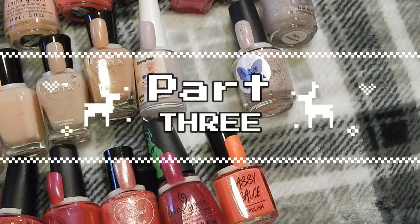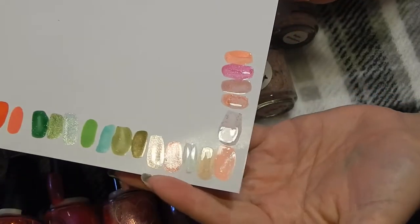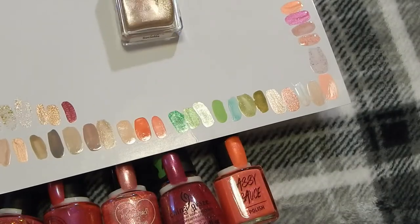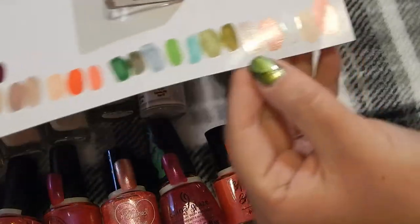Now we're with the pink polishes — all the newer pinks all swatched out. Let's start with Trust Fund Beauty in Champagne Socialite. This one I absolutely love; the swatch is right here.